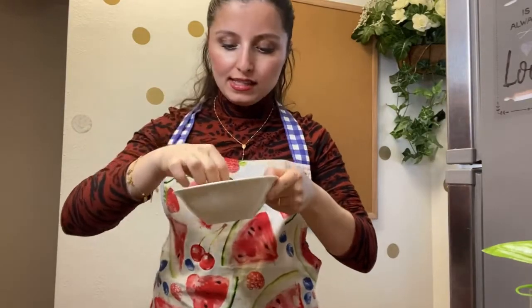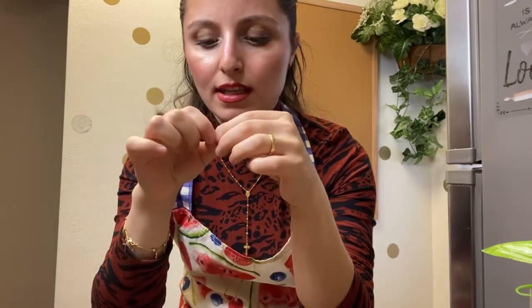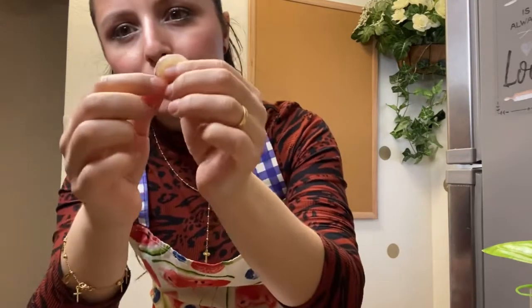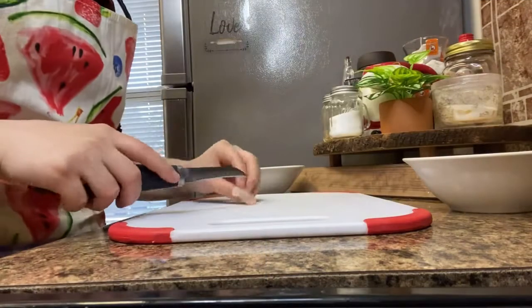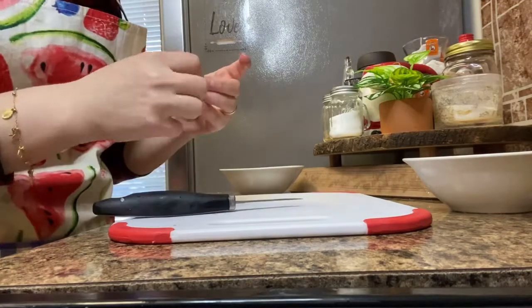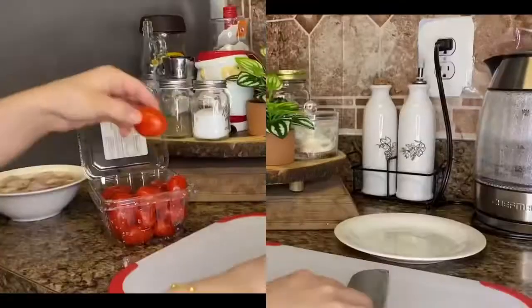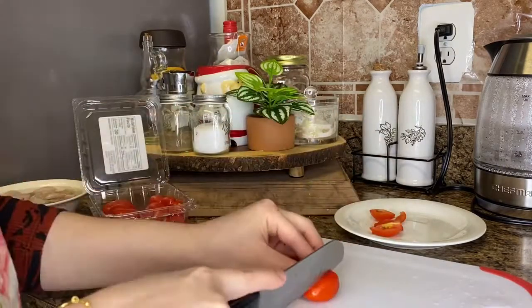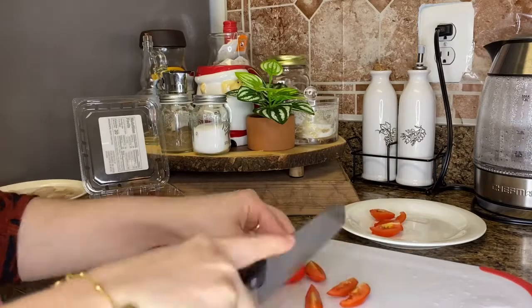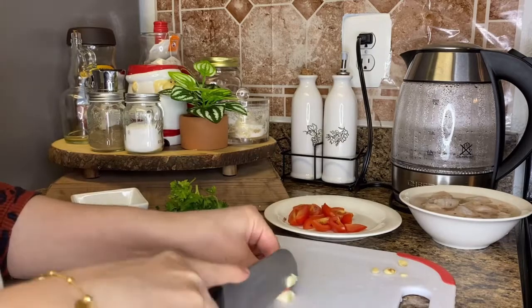So first I'm going to wash my shrimp. Sometimes there are these black bits — I don't know if you can see them — but I'm going to take those off.